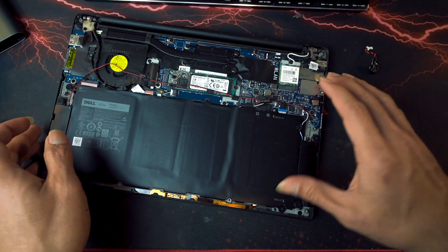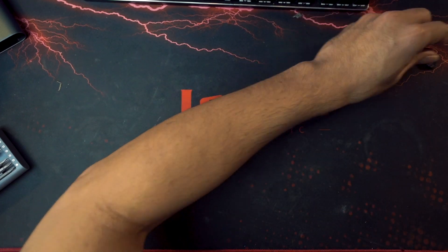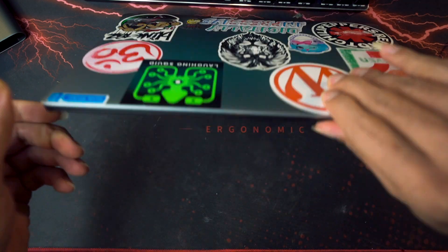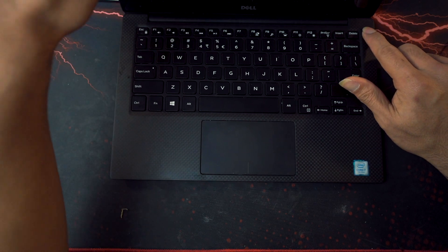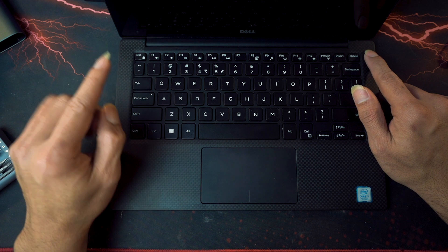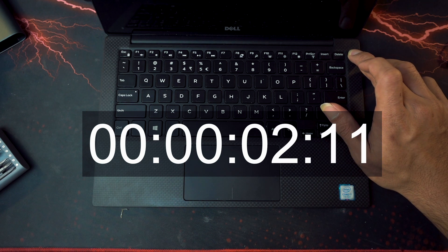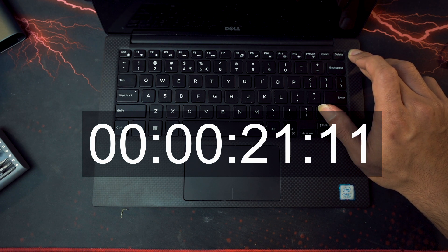So what we're gonna do now is to discharge the laptop. Make sure there are no metal parts here so that you don't short the circuits. You need to press the power button for at least 15 seconds — for this one we're gonna do 30 seconds. You do this so that you can discharge the laptop of any charges that may have caused the boot to fail. That's why it was just booting on the boot logo.